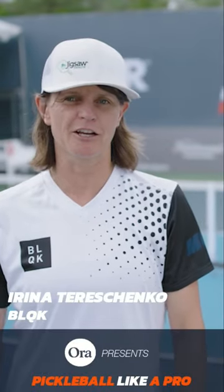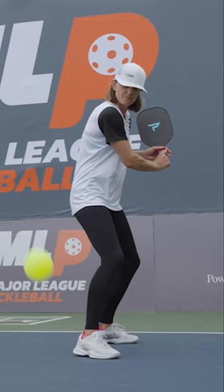My name is Irina Tereschenko and this is my Pickleball Like a Pro Tip. One of my most consistent shots is my backhand slice. I use it on the return of serve and I use it for dinking. And there are three keys to executing this shot.